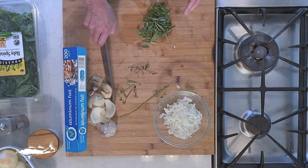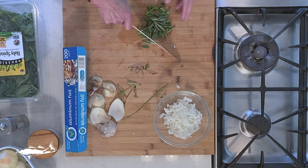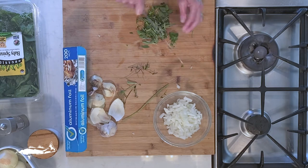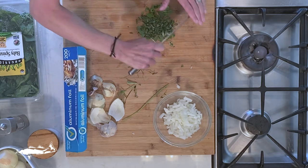The smell — it smells so good! I wish you could all smell it, but hopefully you're doing this at home so you can. I'm just going to give it a rough chop like so.